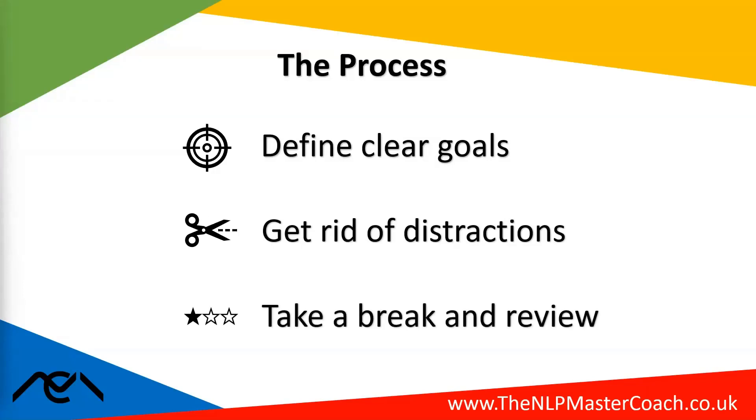At the end of that time, take a short break and review your progress. How did you do? Did you complete that task, or is there still more to do? Then make a decision: do you need to box another bit of time to finish it off, or do you need to set it aside and box time for a different task?